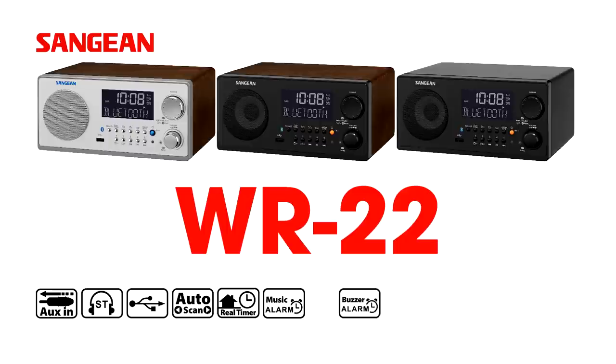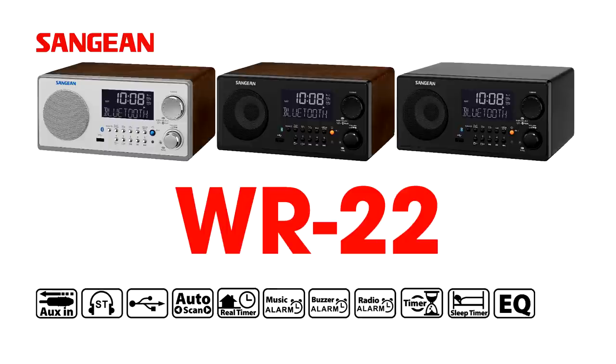The Bluetooth digital receiver WR22, a beauty in a wooden frame delivering excellent sound. Find out more on our websites.